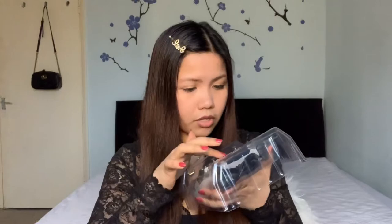So this is how it looks when you open it. This is the controller — I would say it's very good. Yeah, this is the controller!